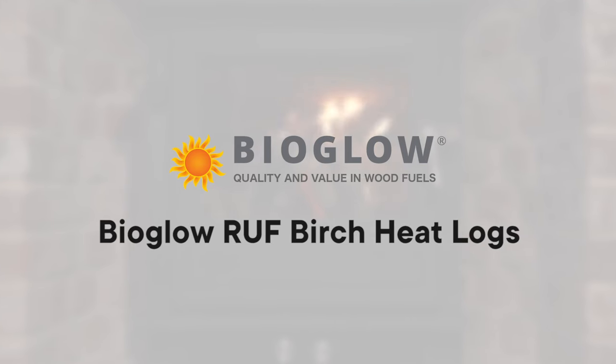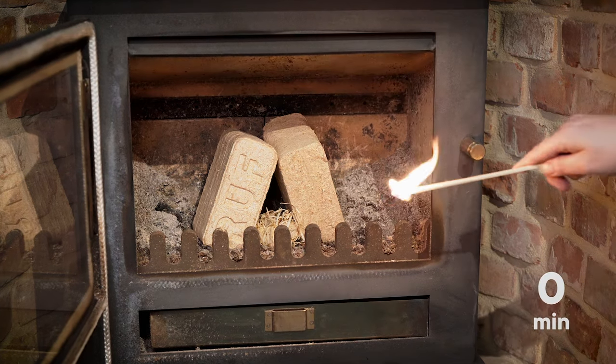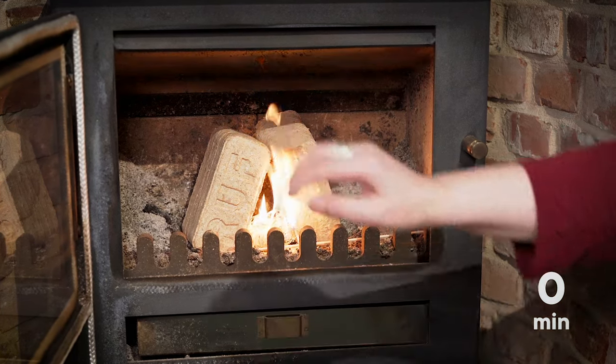This video shows Bioglow RUF birch heat logs in a 5kW clock wood stove. A minimum of two heat logs should be loaded to start the fire. Kindling is not required to light the product — a fire lighter or some newspaper is sufficient.